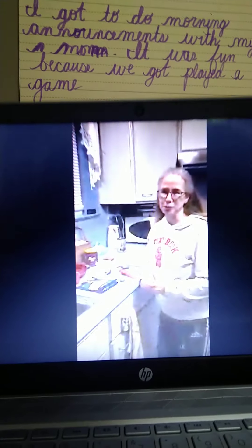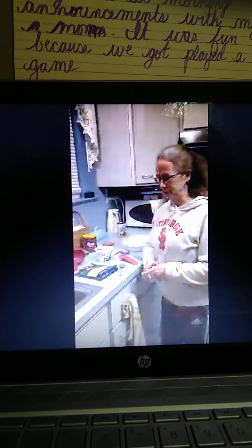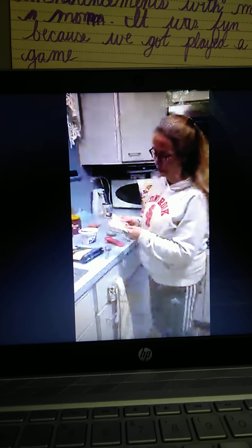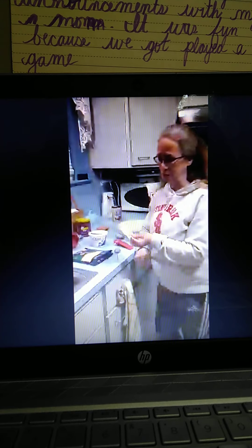Hi Noxon Heroes, it's Mrs. Spuehler. We're supposed to share one of our very favorite recipes with you, and one of my family's favorites is something my friend wrote on a card for me. I like to keep it on the card because it reminds me of her — it's called Mexican Dip.